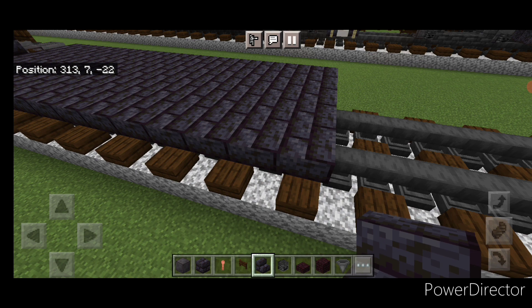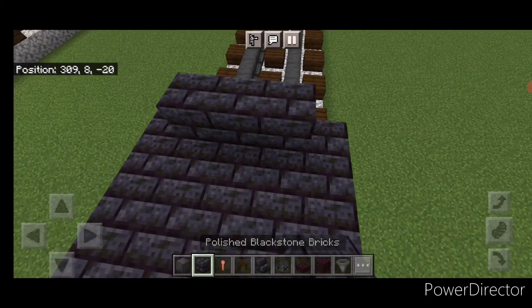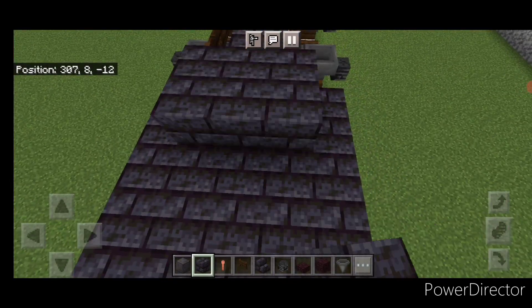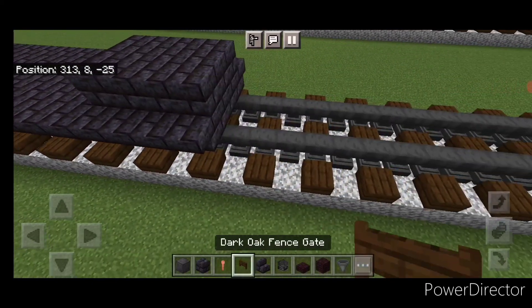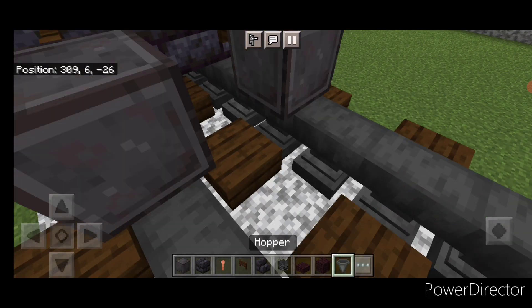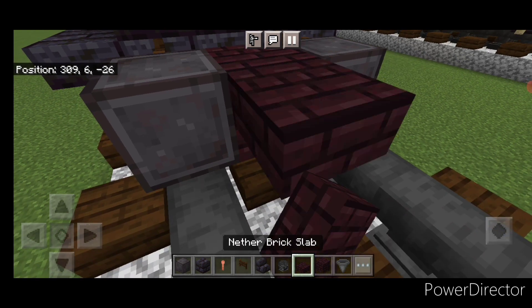Then on the top of it, in the front and on the center, use polished blackstone brick block. Do a three by four up here on the middle. Then come to the back and do two rows of three back here, so there's a gap in the middle there. Then come in front of this, a fence gate on each rail. In front of that, another right wheel on each rail, and in the middle, another brick block and another brick slab.